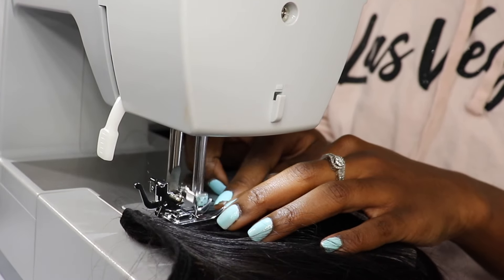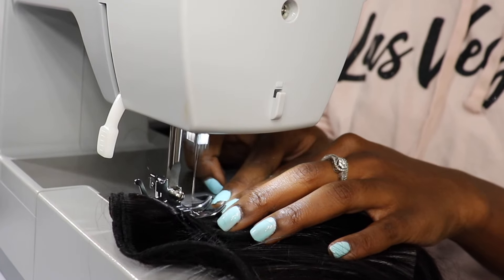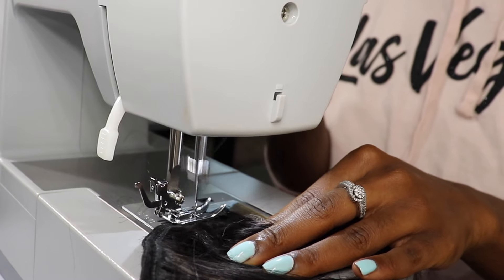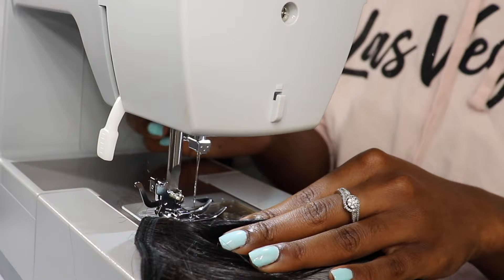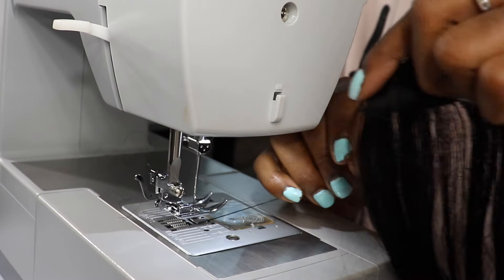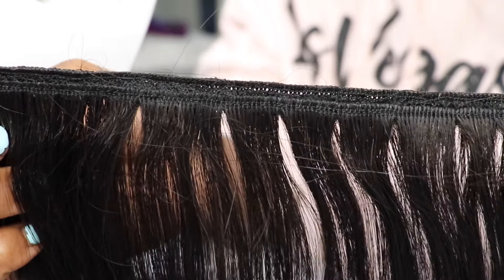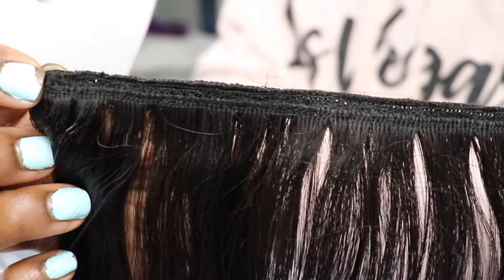Although this video is beginner friendly, I am making this with the assumption that you already know how to work a sewing machine. If you don't and you want to learn how to use one, there are plenty of videos on YouTube where they will show you the ins and outs of working a sewing machine. My focus here is simply how to construct a wig. This is what your tracks should look like after you're done doubling your wefts — peep how they are not overlapping, and they are not on top of each other. One is laying right below the other.